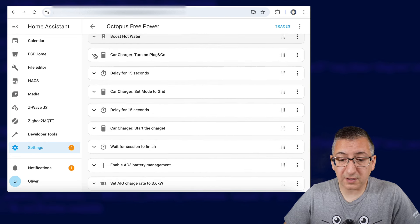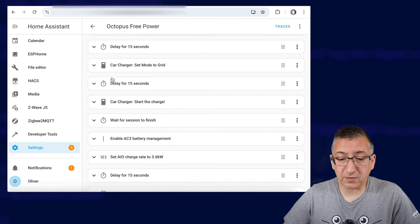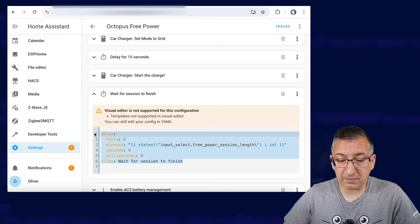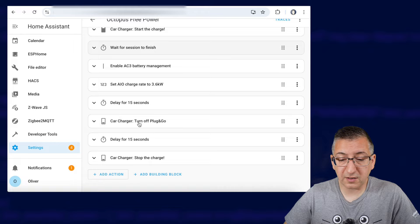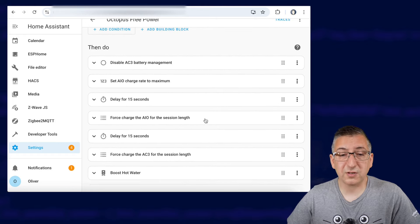I then have to do a few little tweaks to my car charger — I'm turning on plug and go mode. It's a Give Energy EV charger so I have to turn on plug and go mode, then I wait a few seconds for that to apply and then I set it to grid mode so it doesn't just charge from excess solar. I wait a little bit and then I start the charge. Then I've got that little wait for session to finish, which is the wait for time delay that I've shown you. After it's all over, I enable the battery management, limit the charge rate on the all-in-one again, turn off the car charging and that's it. Quite a complicated little set of actions if you had to do it manually but when you automate it like this it just does it all for you.